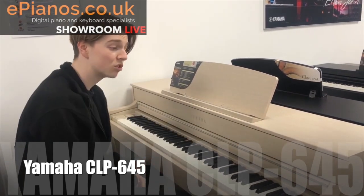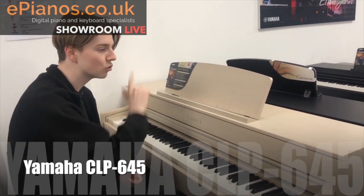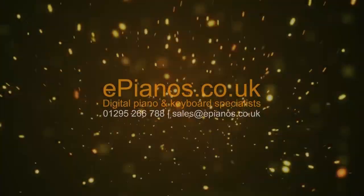It's really, really nice. It comes in some other colours as well — this is the white ash colour, which is quite cool, but it also comes in black, rosewood, and all sorts.